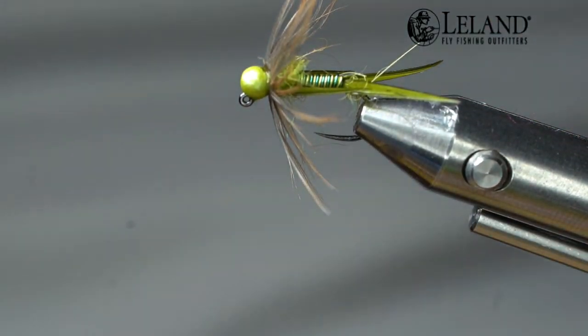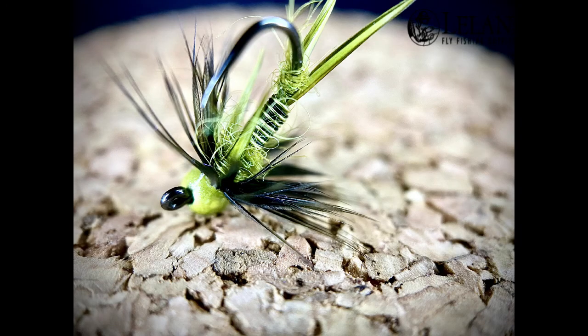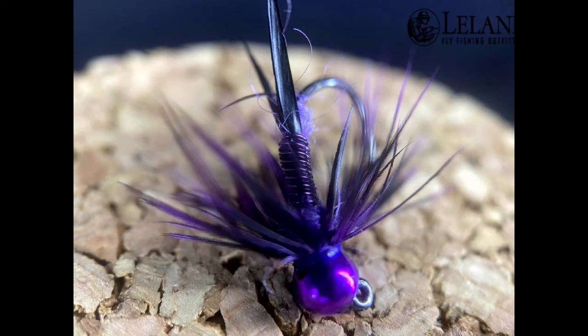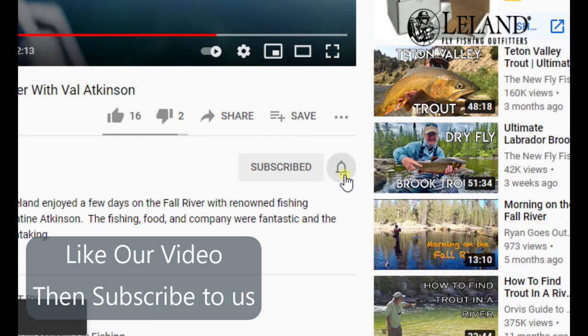Thank you for joining us today — you guys have a wonderful evening. Make sure to hit the subscribe button, then the bell, and hit all so you can receive all notifications from us. And don't forget to hit thumbs up and comment on our posts. Thank you so much.